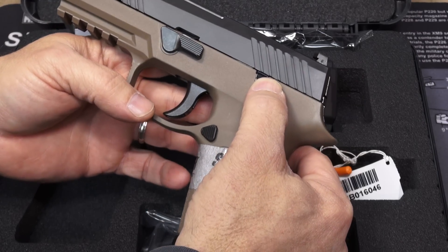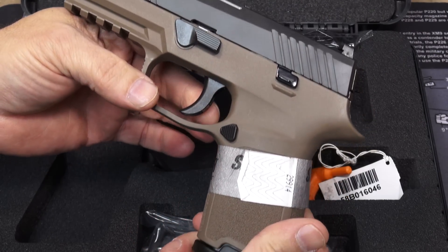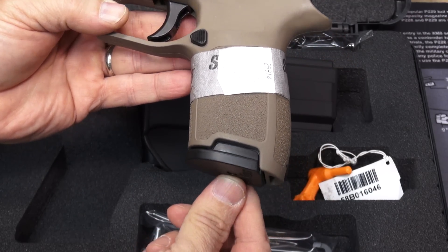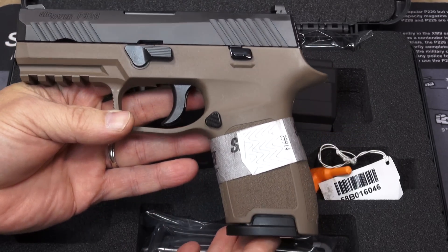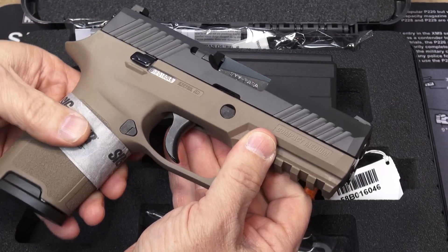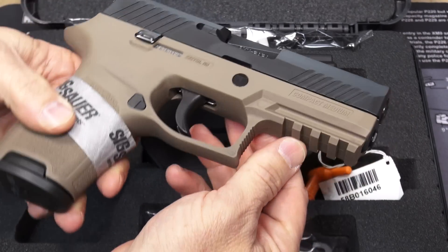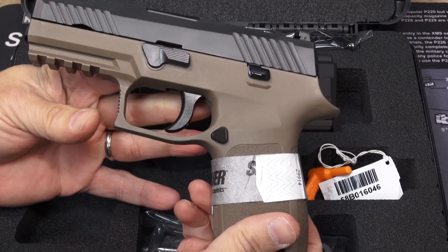You've got your slide lock, your takedown lever, mag disconnect, trigger, and even the magazine base plate sticking out at the bottom — all in black. I think that's a really sharp look. There may not be a lot of flat dark earth or FDE out there for a long period of time, so this is kind of a grab-it-if-you-see-it type of situation.